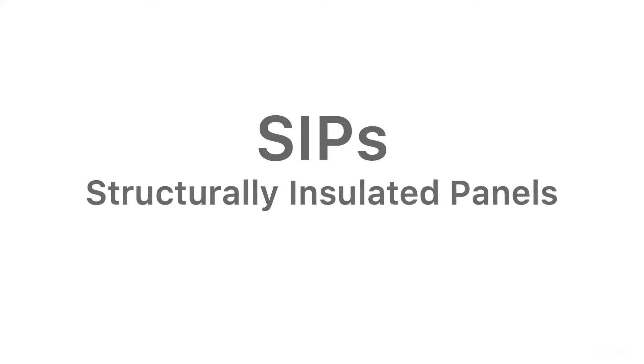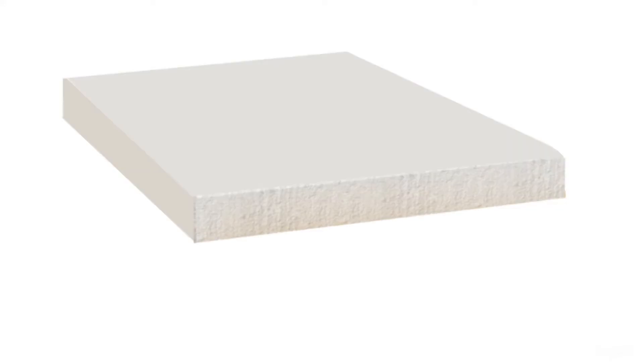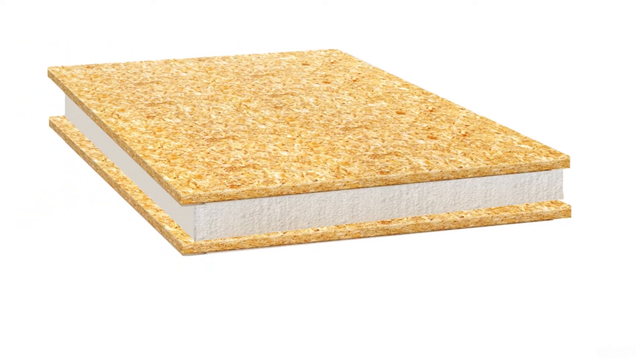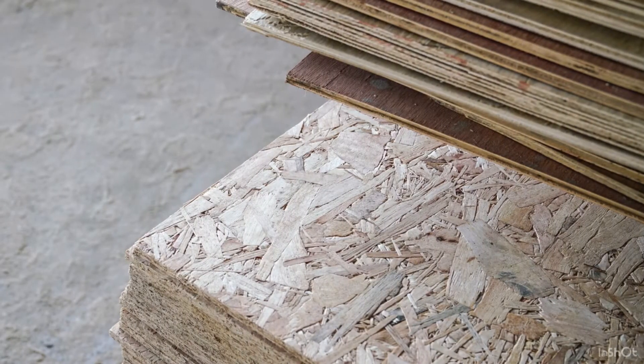To make structural insulated panels, or SIPs, you need a layer of insulation and two layers of board. The insulation is sandwiched between two layers of board to create a panel. The most common type of board is called orientated strand board, also known as OSB.